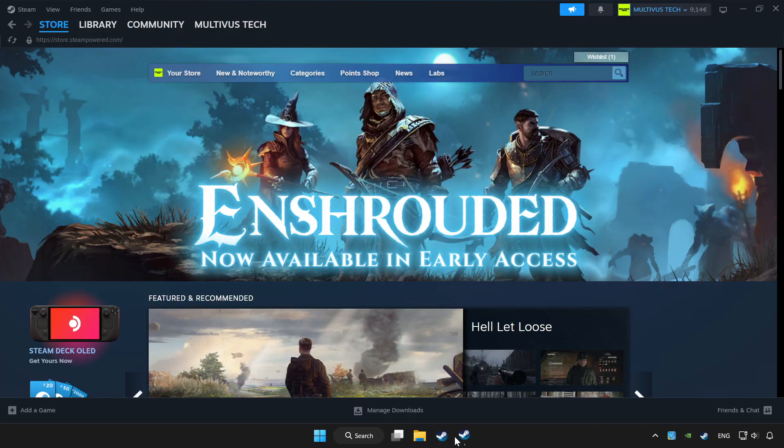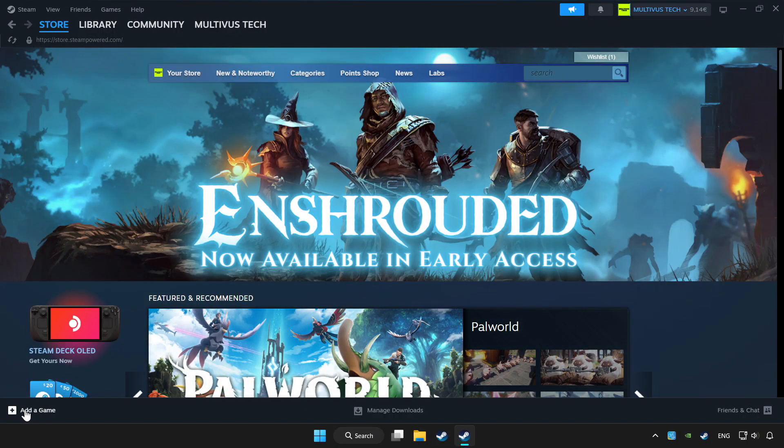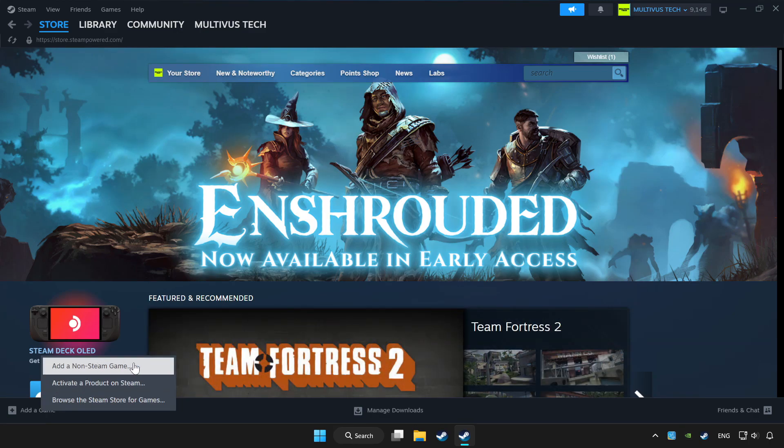Click Apply and OK. Open Steam. If you don't have the game on Steam, add it by clicking Add a Game, then Add a Non-Steam Game and choose the game.